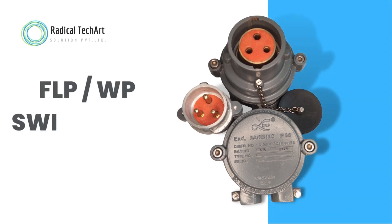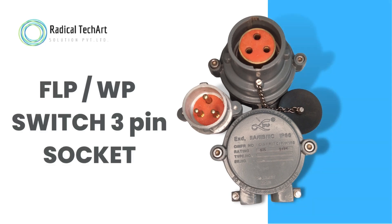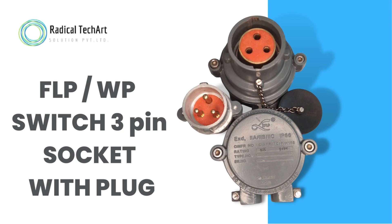Hello friends, welcome back to our channel. Today we are going to discuss flameproof and weatherproof switch, three-pin socket with plug.